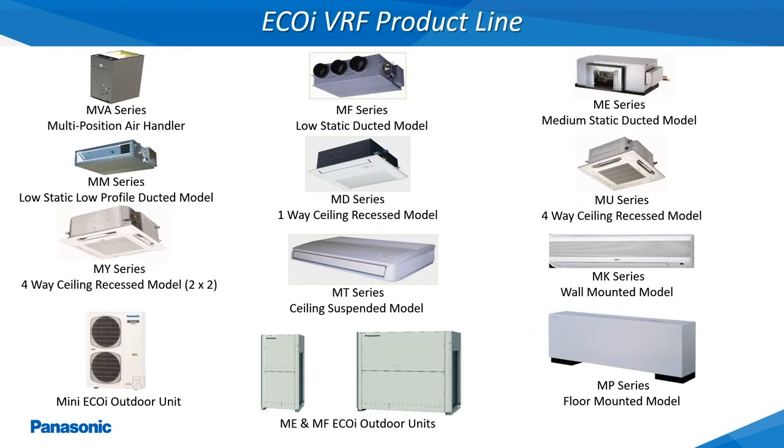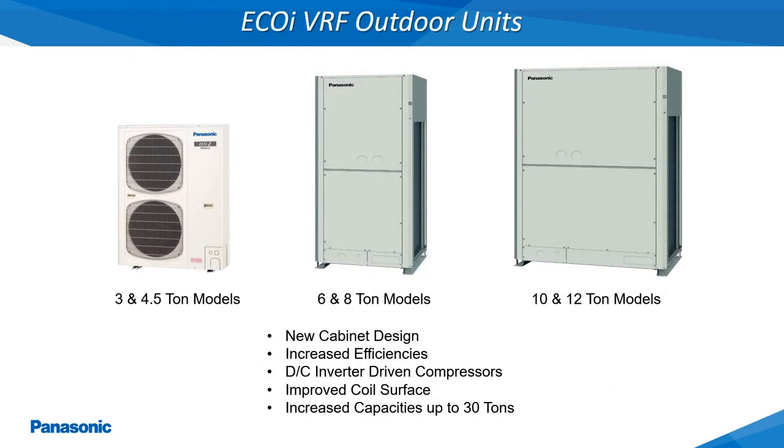The Panasonic Air Conditioning Division offers a wide variety of different indoor unit types and different BTU capacities for both the indoor and outdoor units. The outdoor units shown here are all of the different outdoor models manufactured for the U.S. market. All of the Panasonic outdoor units are equipped with DC inverter driven compressors for increased efficiencies and reliability.